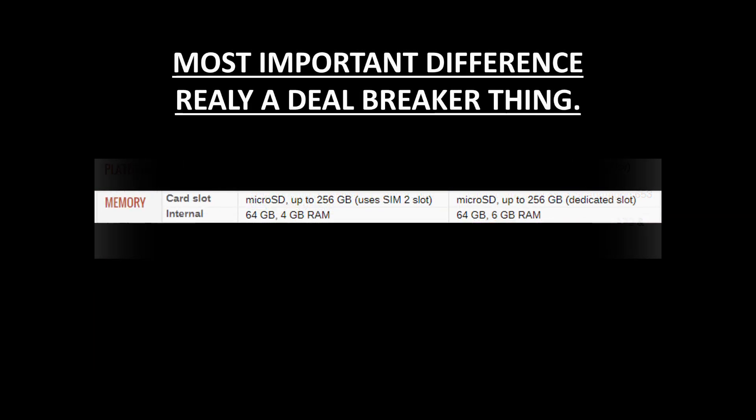And here comes the most important difference. Both phones feature a memory card slot supporting up to 256GB, but the key difference is that the C7 Pro has a hybrid SIM slot — meaning you can either use a second SIM or a microSD card, but not both. In the C9 Pro, you have a dual SIM card option as well as a dedicated slot for a microSD card, so you can use two SIMs and a microSD card at the same time.